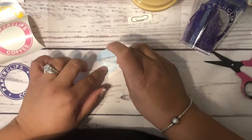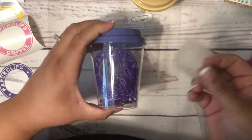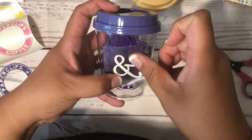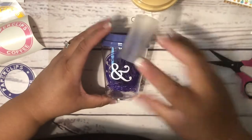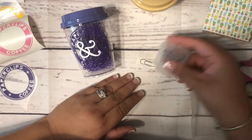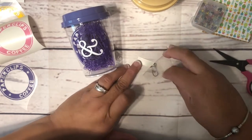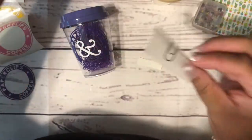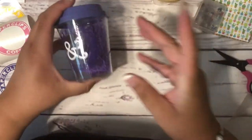All I did was try to make it almost the same size as the inside circle, so I just eyeball it. Then the paper clips go here — see how this one is just kind of to the side here. And there we go — that's the purple cup done.